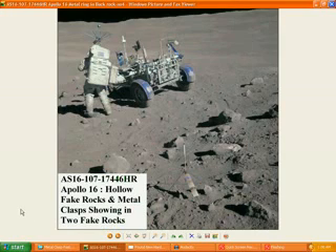What we have here is Apollo 16. We have hollow fake rocks and metal clasps showing in two fake rocks. Now this particular photo of Apollo 16 is actually the one that's associated with the 'C' in the rock that showed up on this particular rock over here.